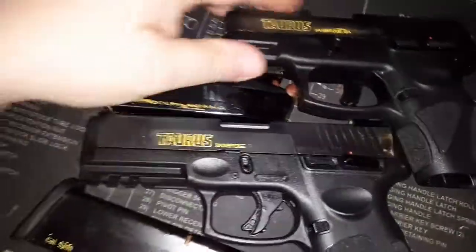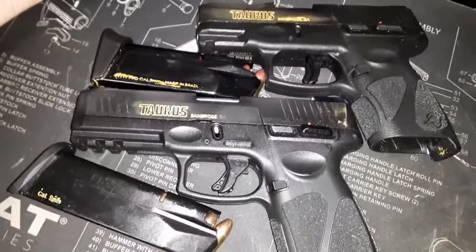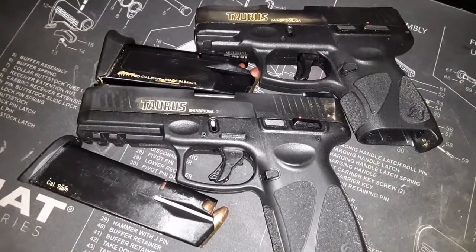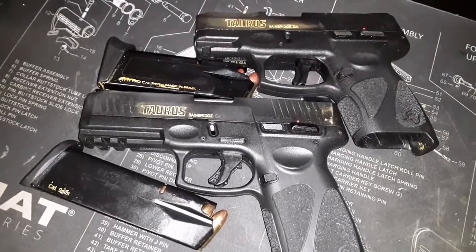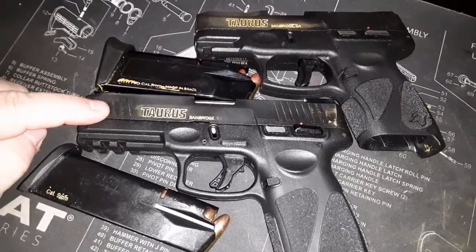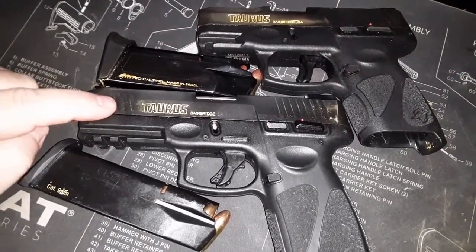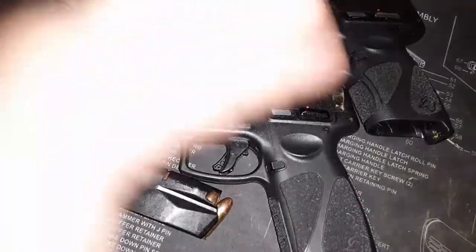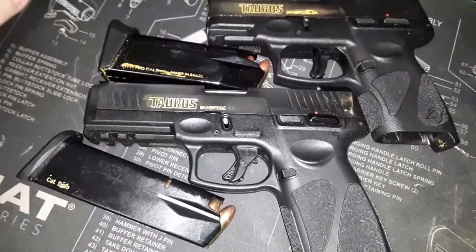In my opinion, they're basically both about the same price — $250 plus or minus, depending on where you get them. Get the G3 if you like a longer barrel, what Taurus is calling a full size. I don't agree with calling it full size. Maybe if you have small hands it would be full size.